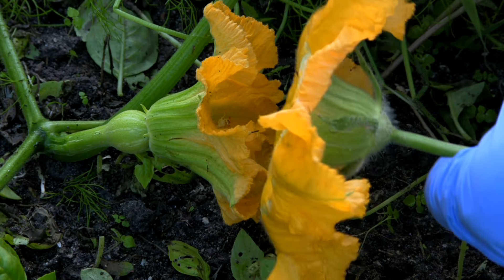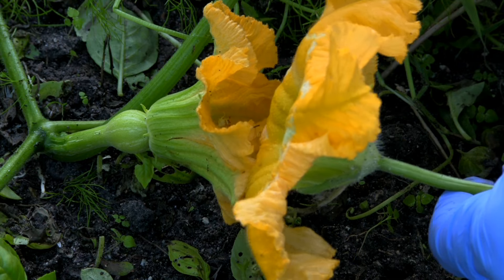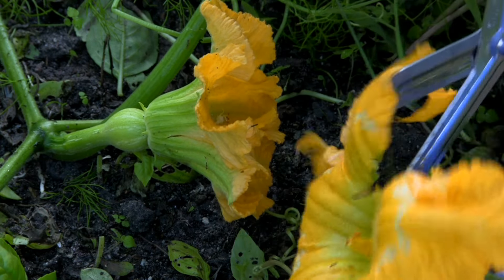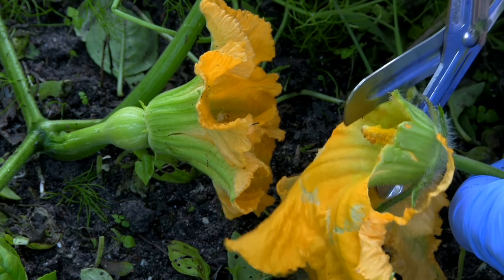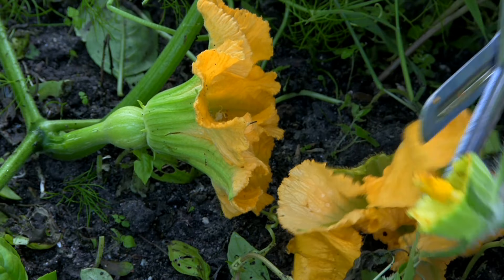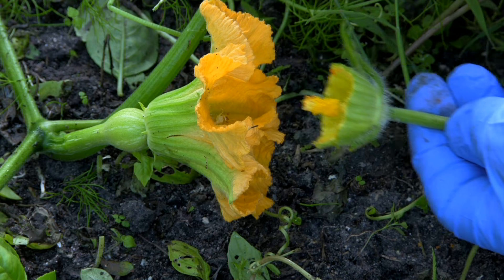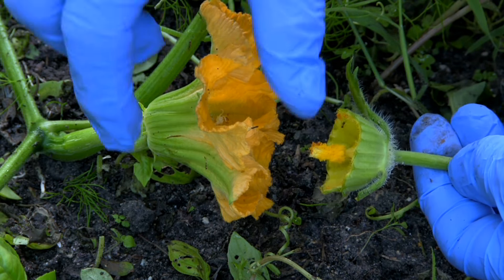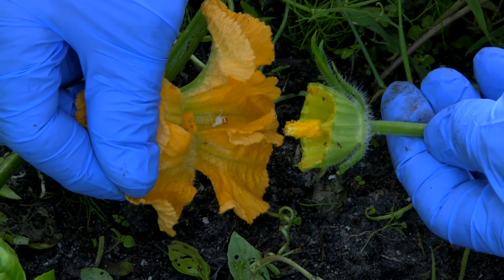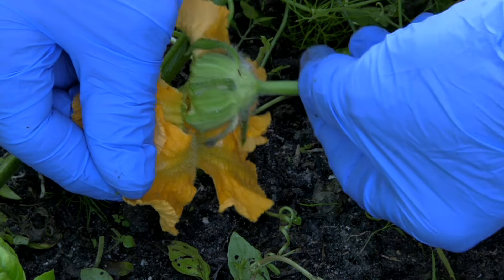And as you see, the male flower has a stem — it's thinner. So we're just going to cut all this off. You see there's some ants and things in there, that's okay. I'm going to peel this back, and you can see the female, and then we're just going to rub this in here.